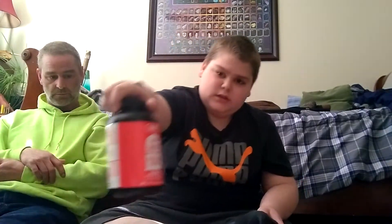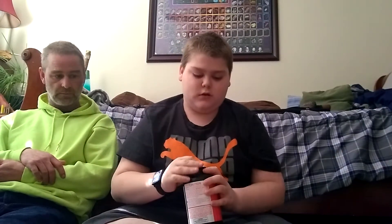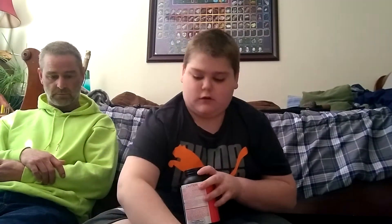Then you want to grab your powder of choice. I am using IMR 3031. Consult your handbook for the correct grain — in this case, I need to use 2.8 cc's of powder.